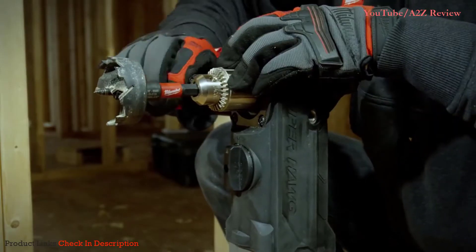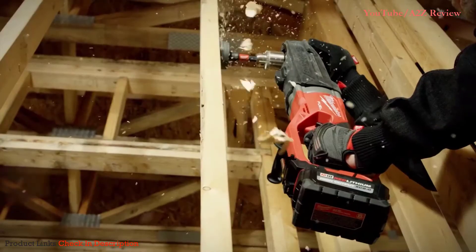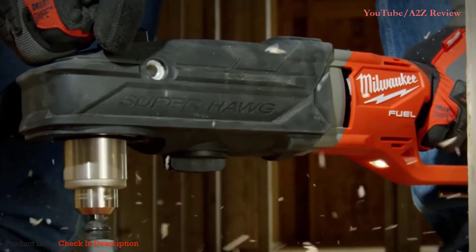If you're not using an M18, you're not using the right tools. Any day of the week I run Milwaukee — it's heavy-duty, it always will be heavy-duty, reliable, durable. The M18 Fuel Super Hawk is better than any other drill. As far as the speed and reliability, I can't ask for anything more.